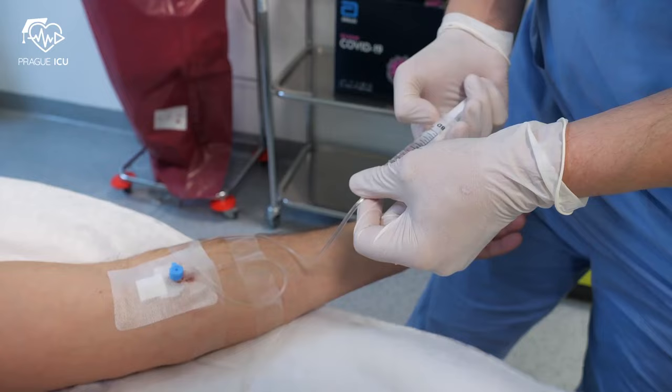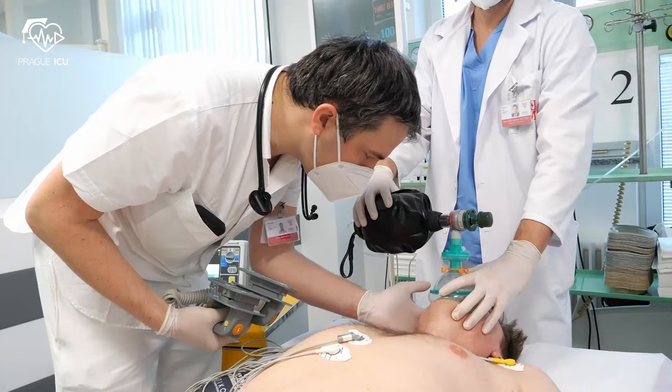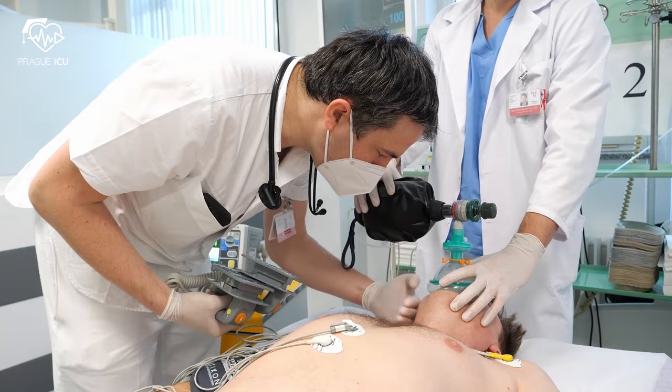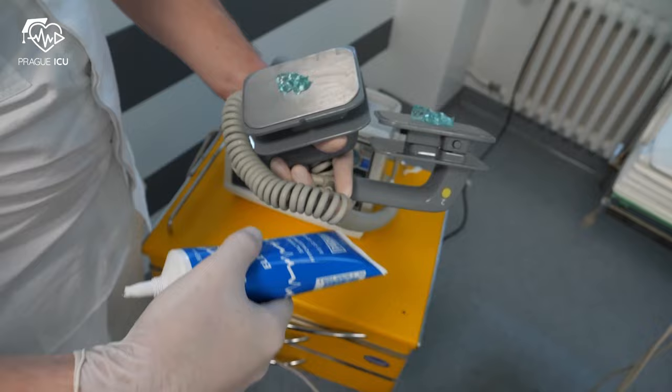Then administer sedative and antiemetic drugs. This step must be performed only by an anesthesiologist or physician experienced with sedation and airway management. Check for proper sedation before delivering the shock.